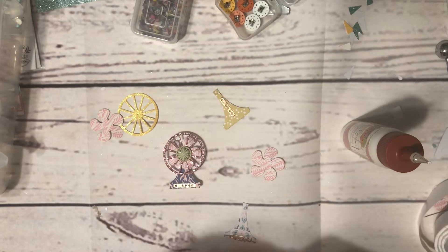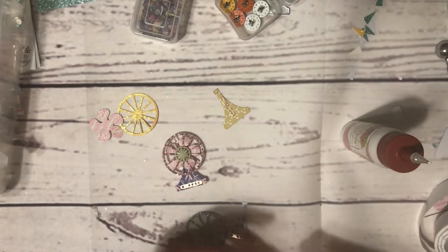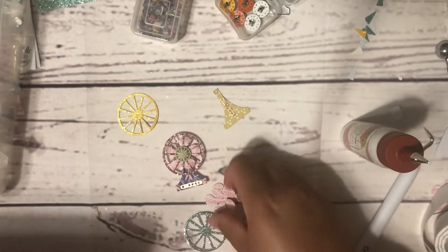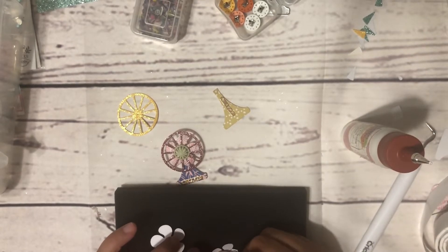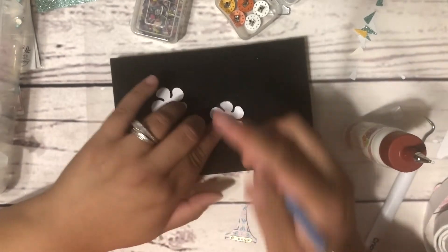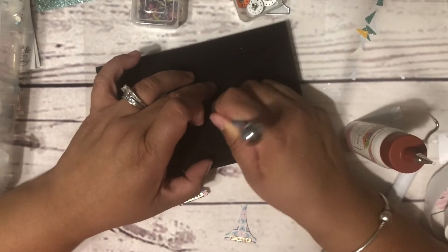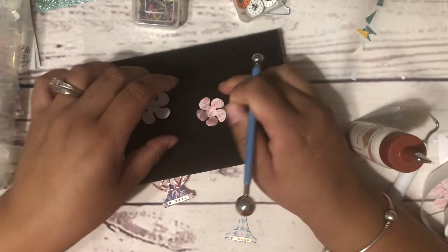Alright, this one already has a hole there, this one has a hole, and this one will also need a hole. I need to give them some — I don't know if you can see that or not — but I'm just kind of giving them some texture, some dimension. And then I'm turning it over, just doing it in the middle.